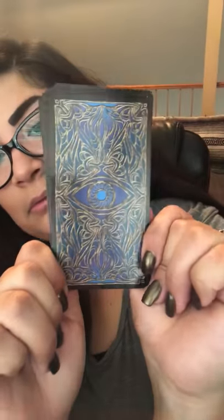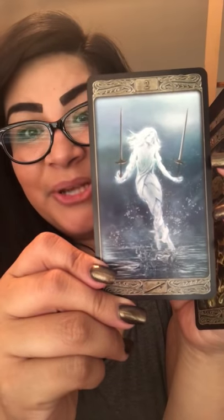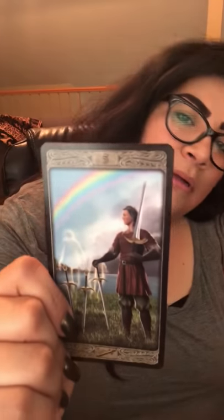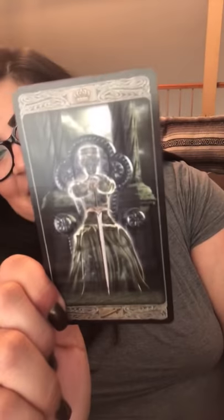Last but not least, this is the Ghost Tarot. Not a lot of people know about this deck — I don't see it shown that often. Here are the backs. It follows Rider Waite for the most part, but it's ghosts, and the cool part is they all glow — like a glow to them, like ghosts would. It may not always follow Rider Waite — some of them don't.